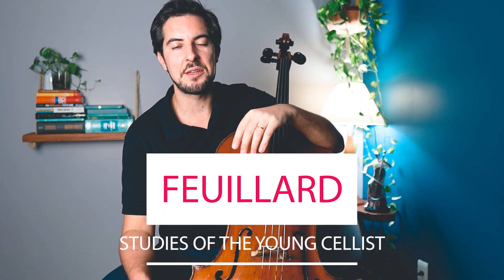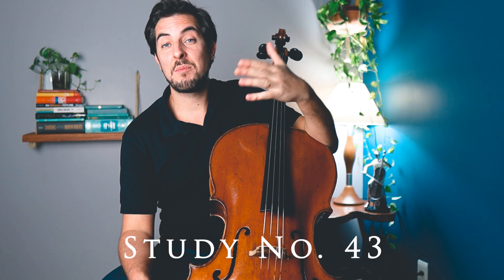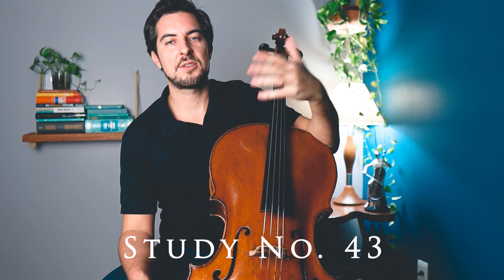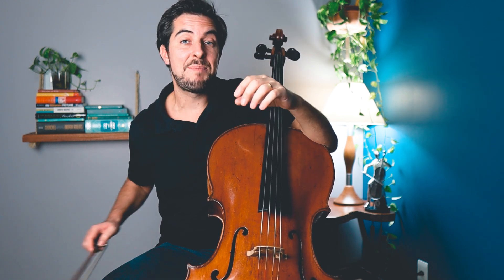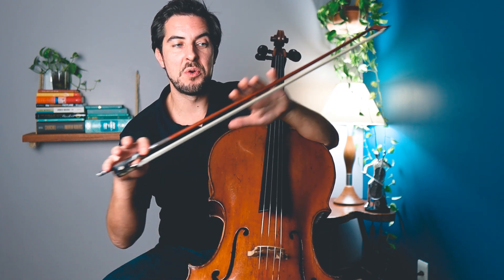Hi everyone and welcome back to another episode from the series Feijar Studies of the Young Cellist. The study I just played was study number 43, which is a study for arpeggios. This is a great study for the left hand, but it is even better for the right hand, or to be more precise, for bow distribution. This is what we're going to cover in today's lesson.